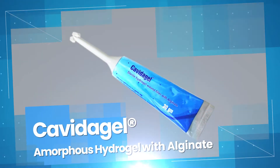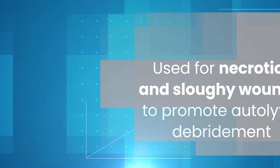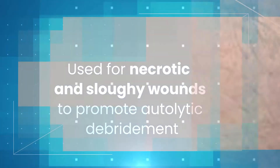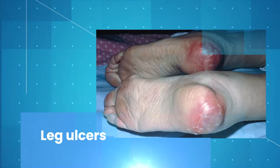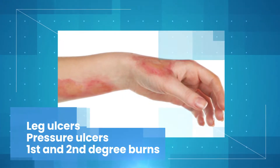Kavita Gel, amorphous hydrogel with alginate, used for necrotic and sloughy wounds to promote autolytic debridement, leg ulcers, pressure ulcers, first and second degree burns.